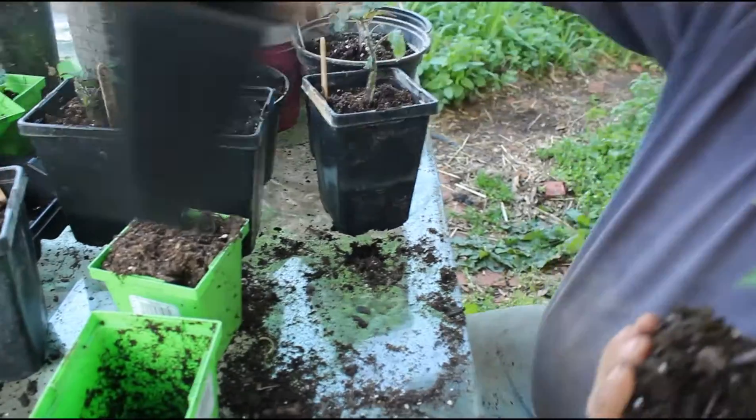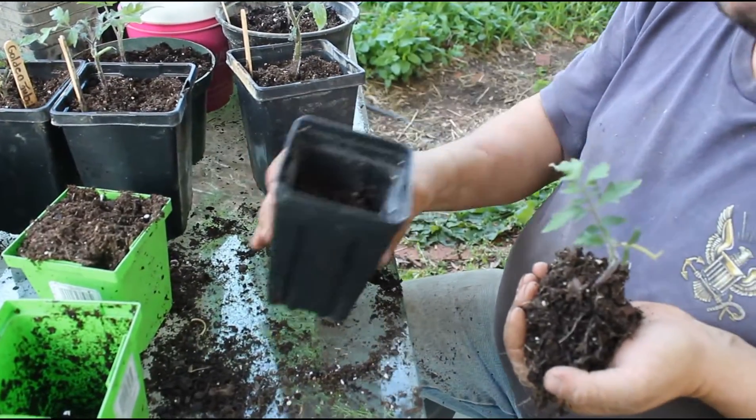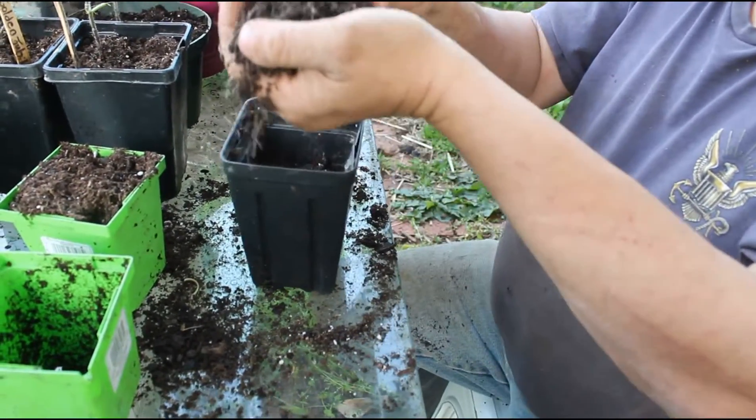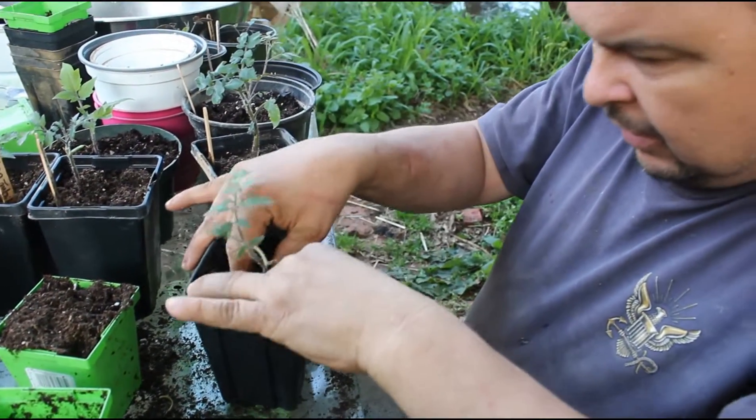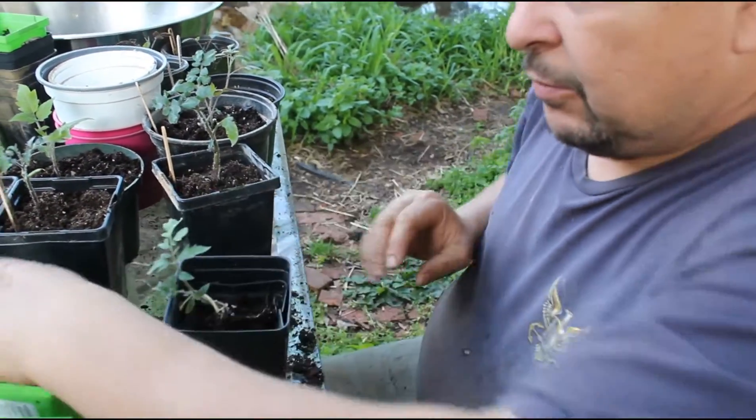So what we do: we put some dirt in the bottom of the pot like that, from the bag of dirt we use, and we try to get as much in as we easily can, and then we put more dirt on top of it.